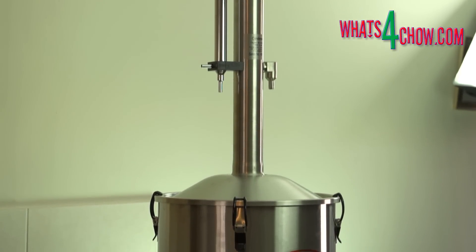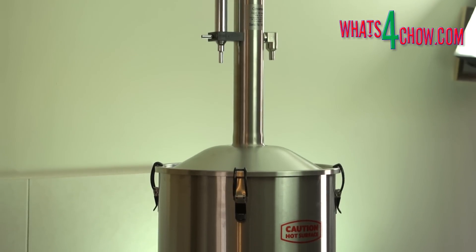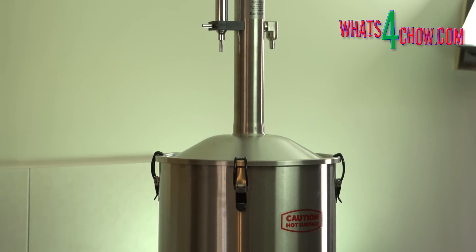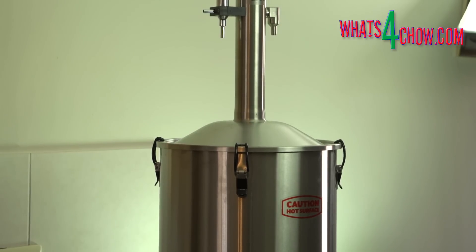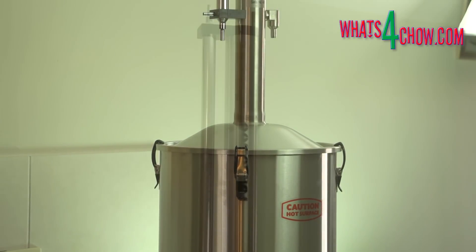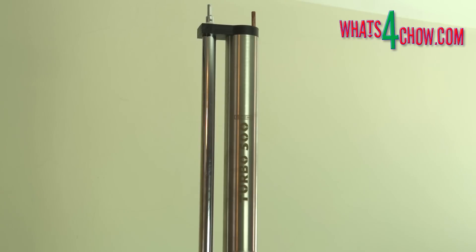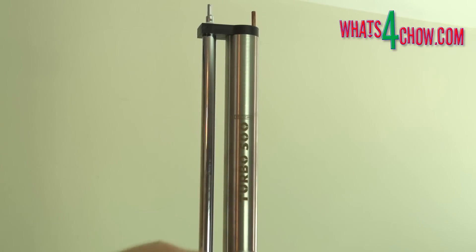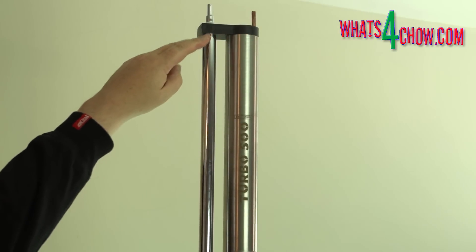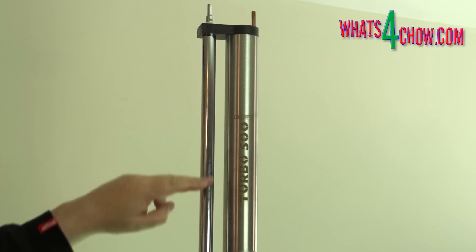During a reflux distilling run, the vapors rise up the column and continually condense and run back down the column. Only the lightest vapors escape to the secondary condenser — this is the ethanol. This means that none of the flavors or aromas of the wash will pass on to the end product. Acetone, however, being the lightest and most volatile compound, will pass through first and this is removed as the foreshot and disposed of.